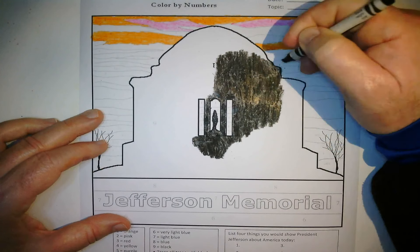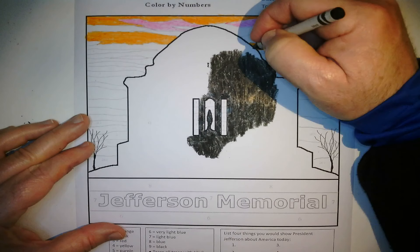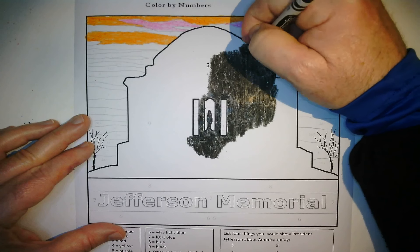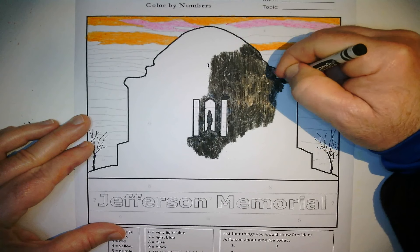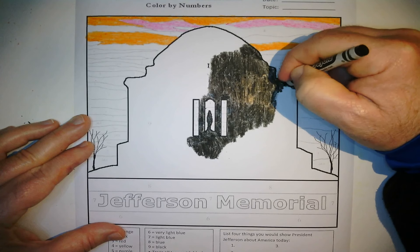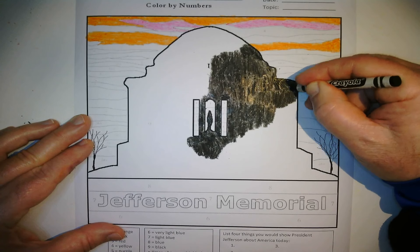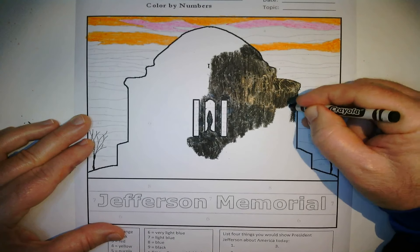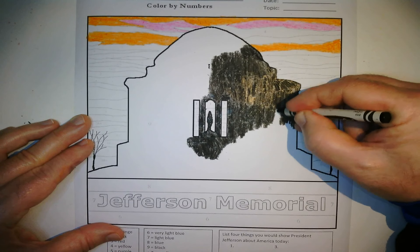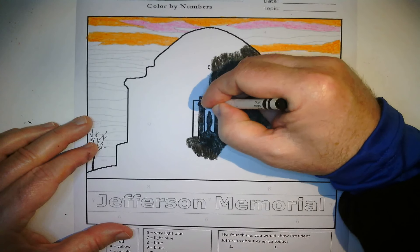One thing Thomas Jefferson did as president was send out explorers Lewis and Clark. Back in the early 1800s, around 1803–1804, we really didn't know what the land looked like or where the rivers were. Thomas Jefferson sent out a team led by Lewis and Clark. They went out for almost two and a half years — exploring, camping, traveling, taking notes, making measurements, and collecting samples of plants and animals. When they got back, Jefferson was amazed at what was out there.